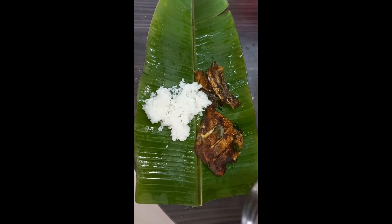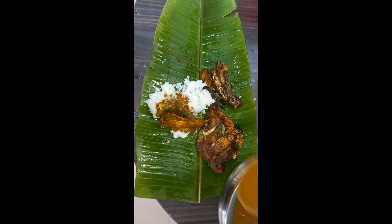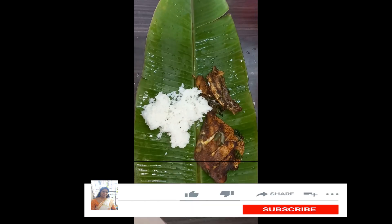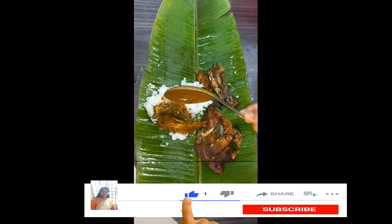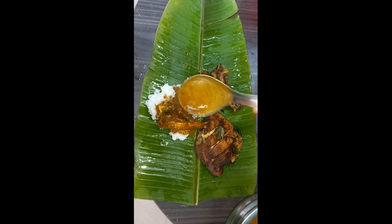This is my lunch menu. If you want to ask me about the lunch menu, please tell me in the comments. Thanks for watching! Like, Share and Subscribe, and press the bell icon. Thank you!